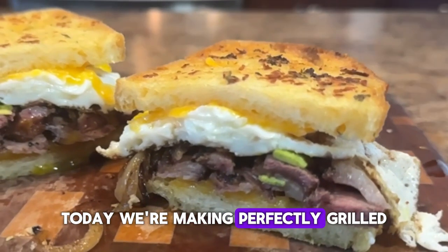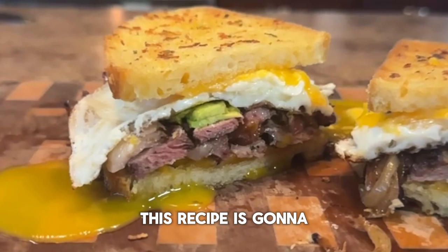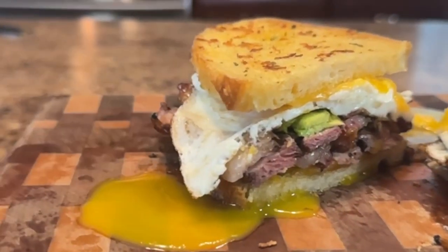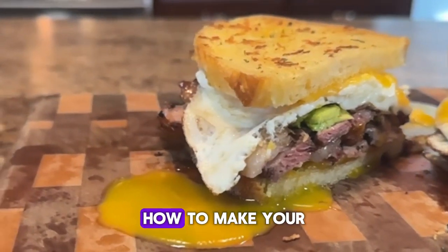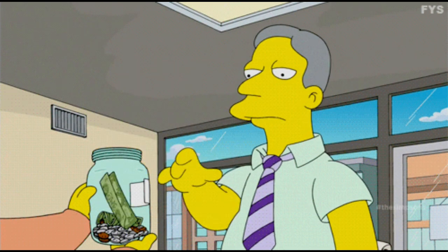Today we're making perfectly grilled ribeye steak sandwiches on our charcoal grill. This recipe is going to take your love of sandwiches to that next level. In this video we'll cover how to prep the ribeye, how to grill the ribeye, how to make your own Texas toast at home, plus I'll share some tips and tricks along the way.